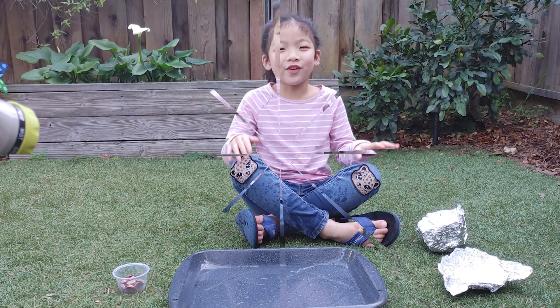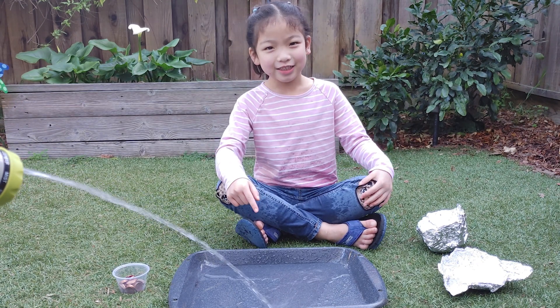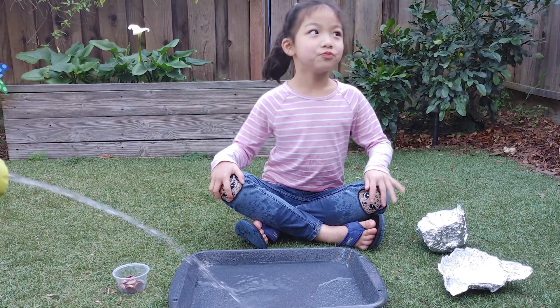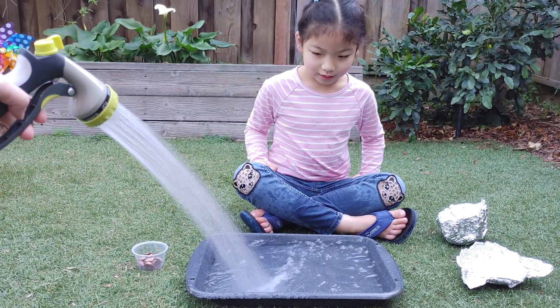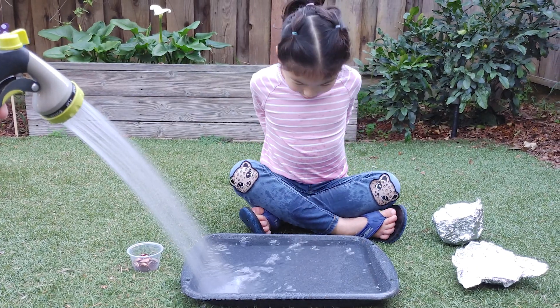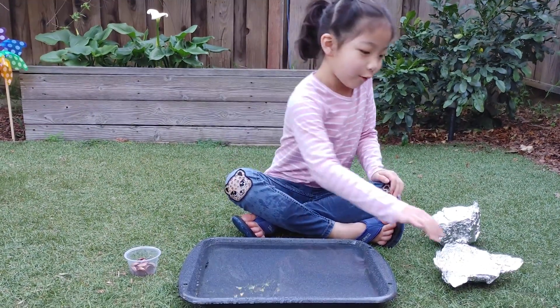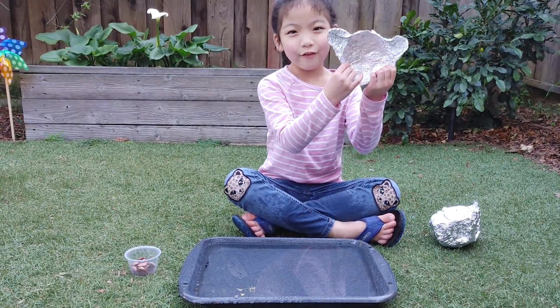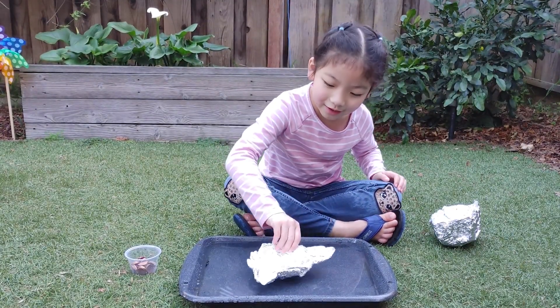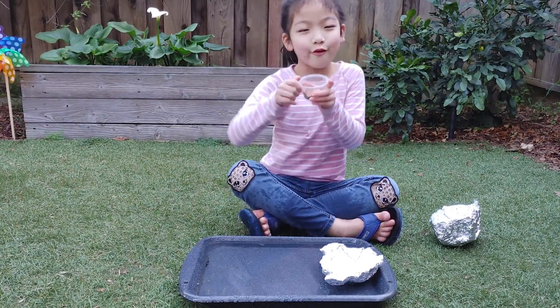Let's start. So much water — so wet today. Now that we have our water, let's get our foil boat and let's get our coin.